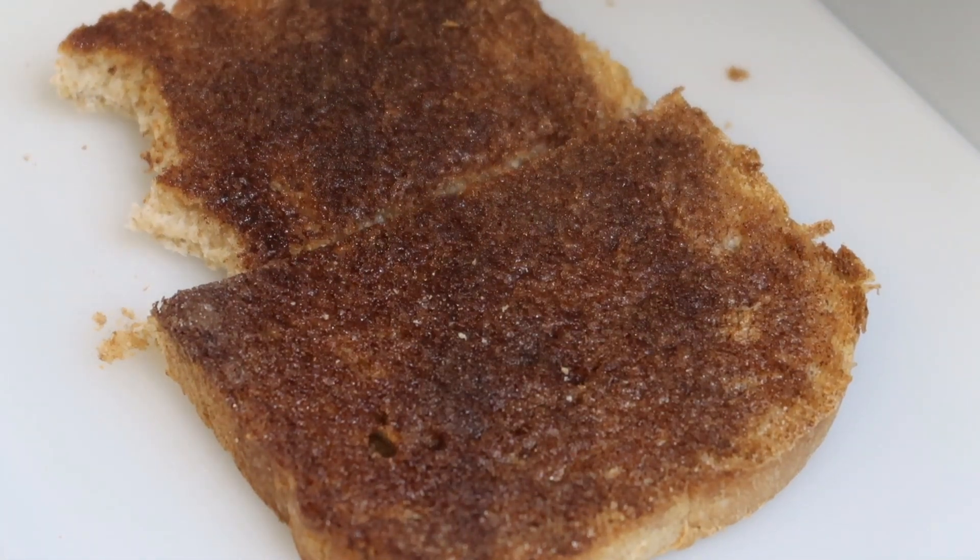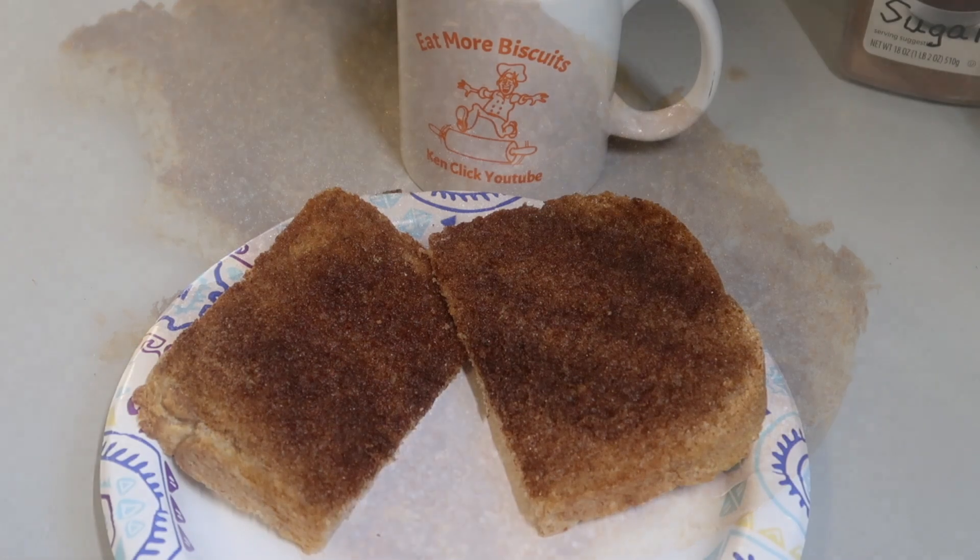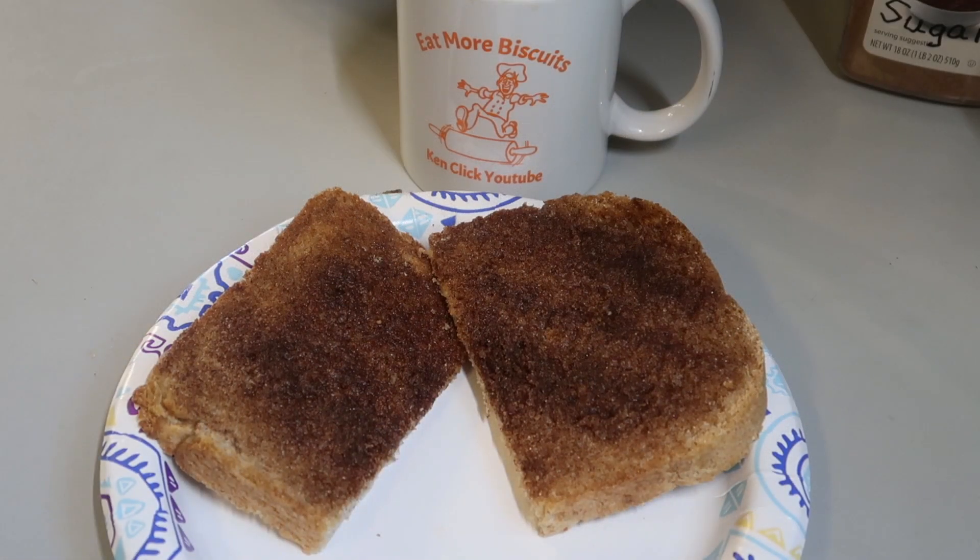Anyway, it's not biscuits, but you can't have biscuits every day. Thanks for watching. I hope you give this a try. And I hope that this pandemic will soon be over. Take care, we'll see you next time. Bye now.